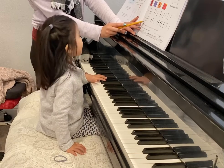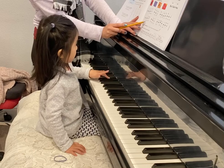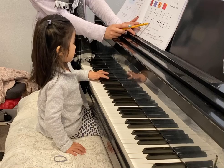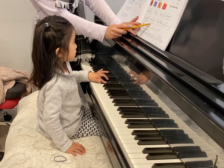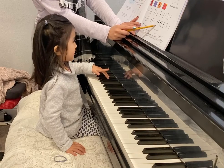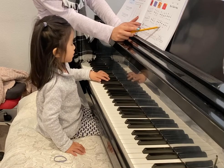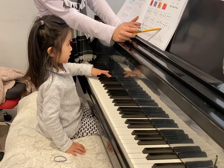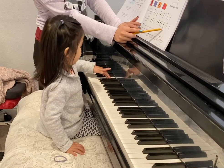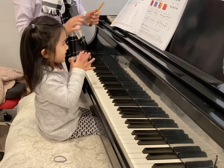Do your left hand? Left hand. Four. Four. One. Two. Two. Good job. Three. Four. Three. Two. One. Four. Five. Four. Five. Good job!